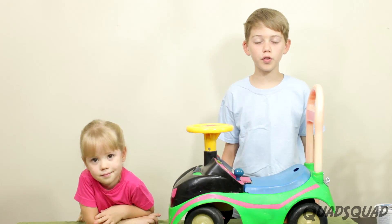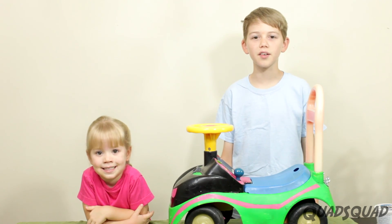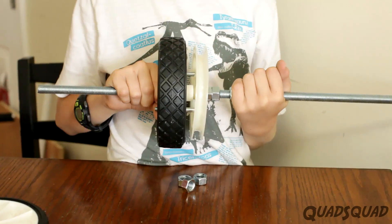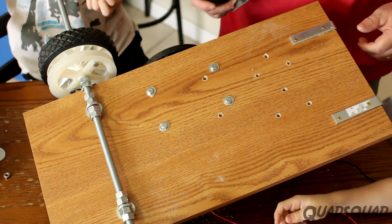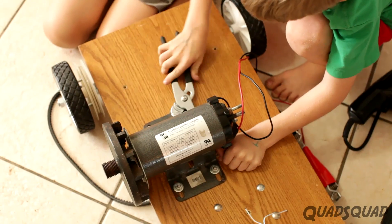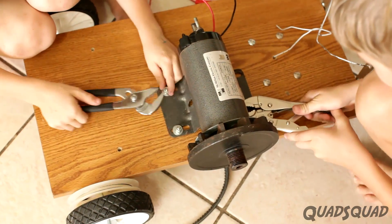We used a shelf for the base of our trailer, but you can use any piece of wood that's big enough. To make it, we attached the pulley to one wheel, attached both wheels to the axle, and then affixed the axle to the shelf. Then we fastened the motor to the shelf far enough away from the pulley so the car belt would grip it tightly.